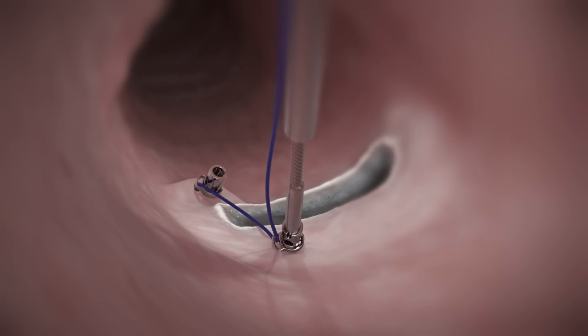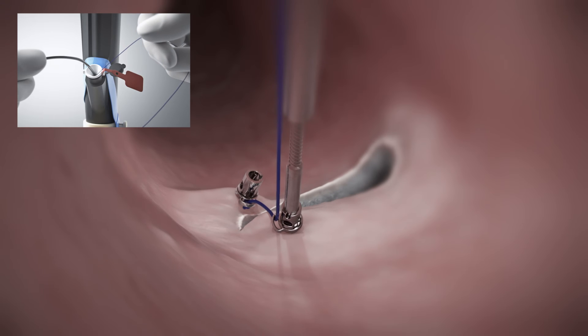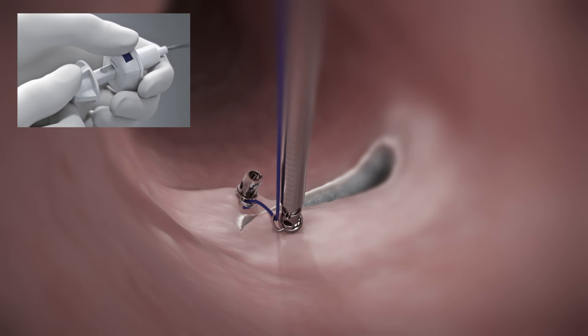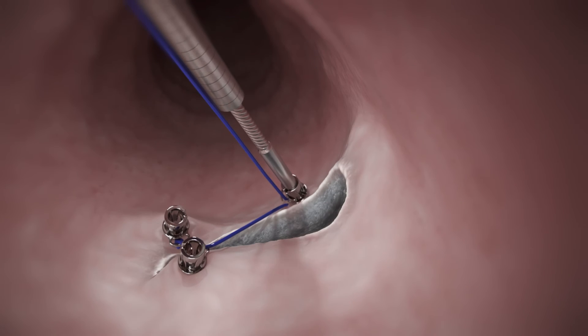Prior to deployment and with the driver still engaged, apply tension to the suture to approximate tissue. Deploy the second helix TAC. Repeat the technique for each additional helix TAC.